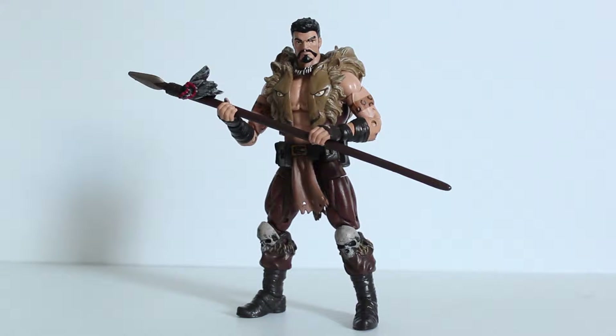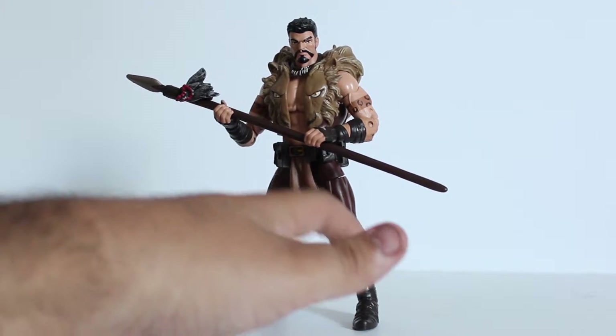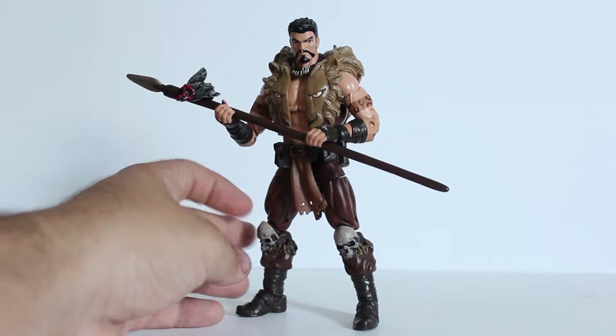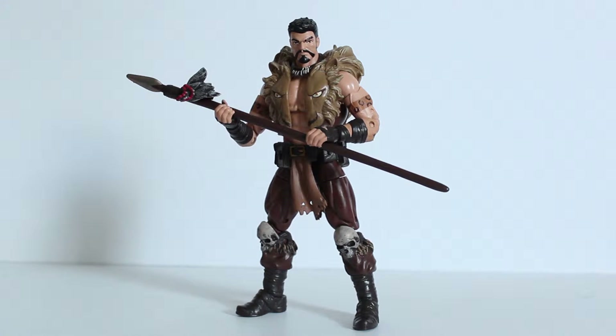Here we have Kraven outside the packaging looking fantastic. Out of all the figures I've opened so far, this is my favorite one — I think he looks great. But before we get into the figure, let's go ahead and look at the build figure piece and the accessory he comes with.